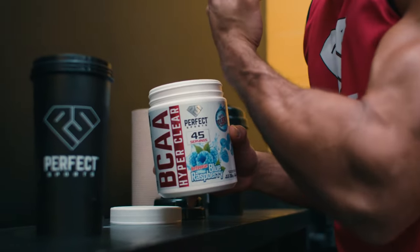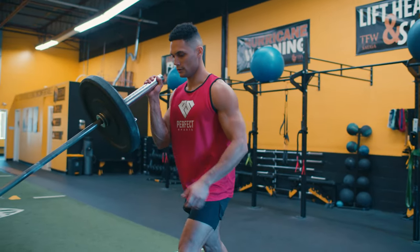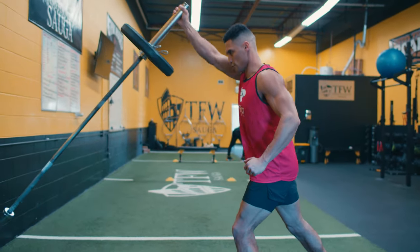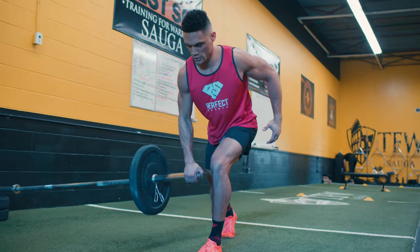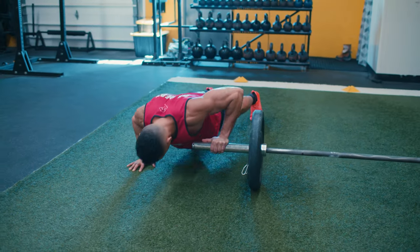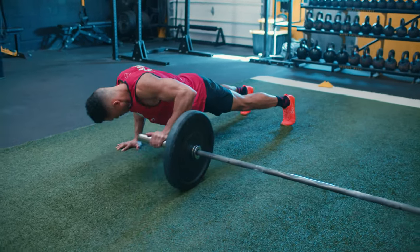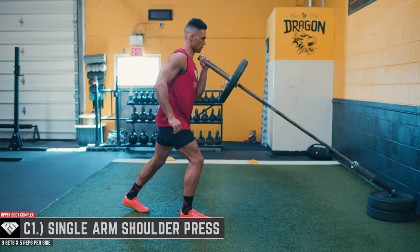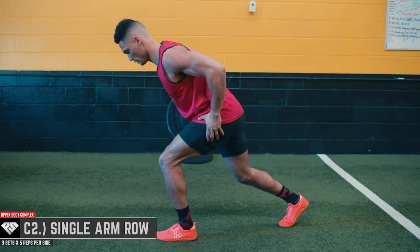To finish the workout, we move to the final landmine complex series — all about the upper body. This three-part complex goes from C1 to C3, three sets with 10 repetitions per exercise. The exercises include the single-arm shoulder press, the single-arm row, and my absolute favorite — the push-up to reach. Upper body landmine exercises provide a few benefits over their barbell or dumbbell counterparts, being a bit easier on the shoulders.